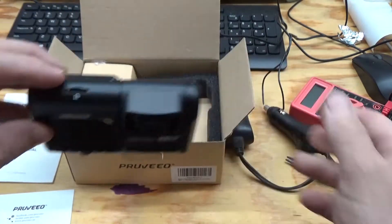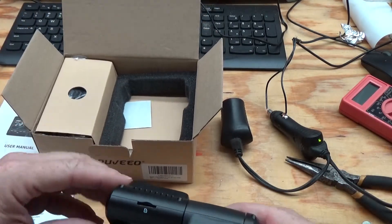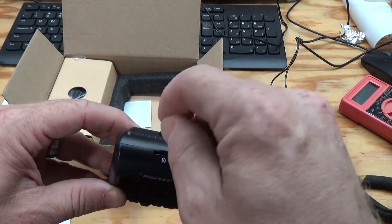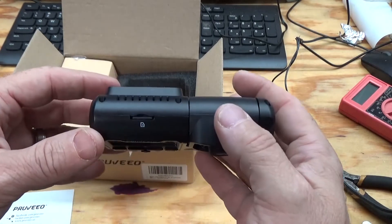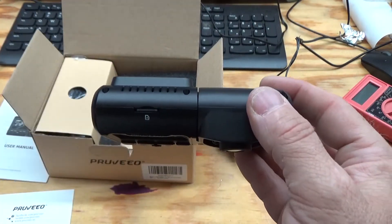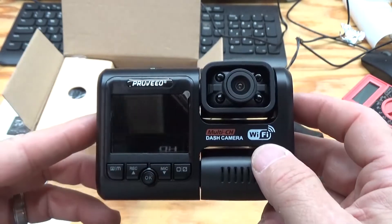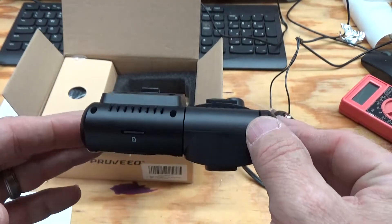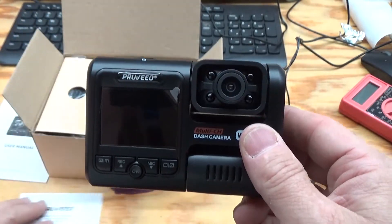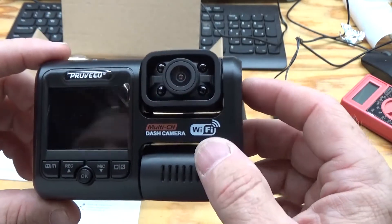It does not come with an SD card, so I picked one up on Amazon real cheap. It's a 64 gig. I tested it for maybe an hour at most and it recorded 3 gig of data, so a 64 gig card isn't going to really last you that long. But it does loop around and records over the oldest recordings on the card. If you do run out of space, it'll start deleting the earliest recordings, unless they get locked. If it does feel an impact - a high G-rated impact, if you get into an accident - it's supposed to mark that recording on the SD card and lock it so it will not be overwritten, which is a pretty nice feature.